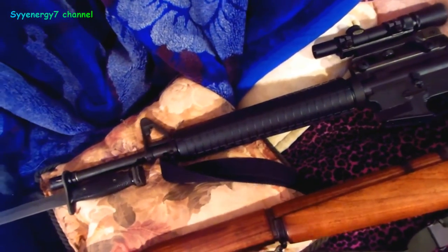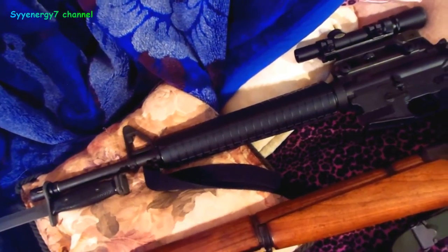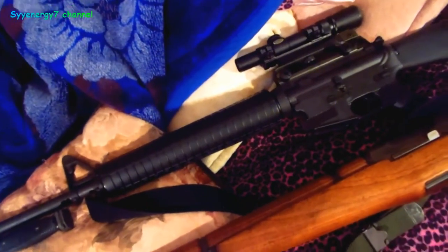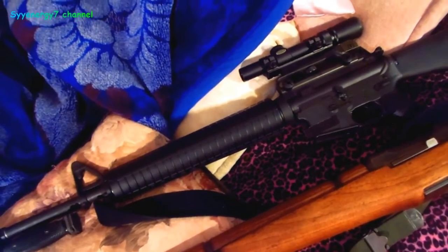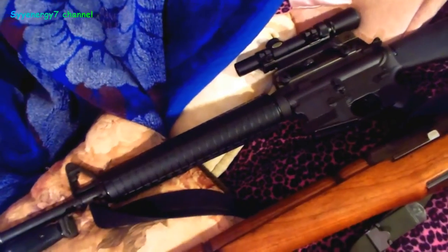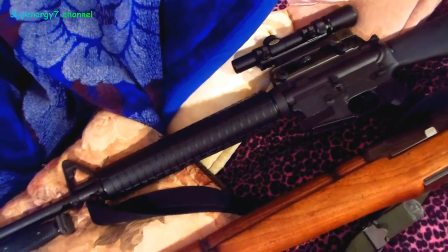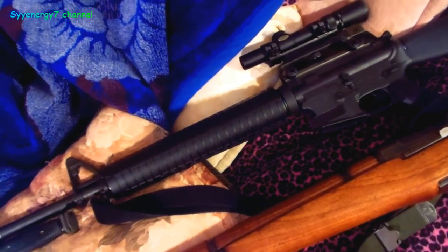The thing with the M1 Garand is that it kind of took a little impetus out of the bayonet, because you've got an eight-shot capacity. The Germans were largely using — for their longer-range full-size weapon — I think a five-shot magazine in their eight-millimeter Mausers.